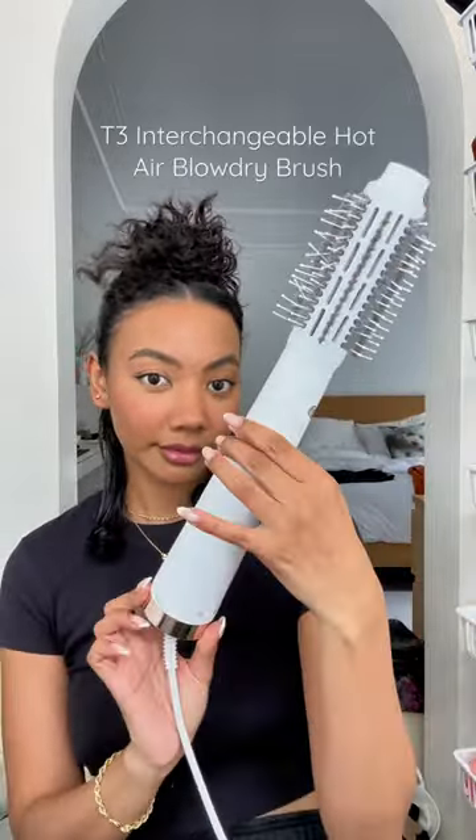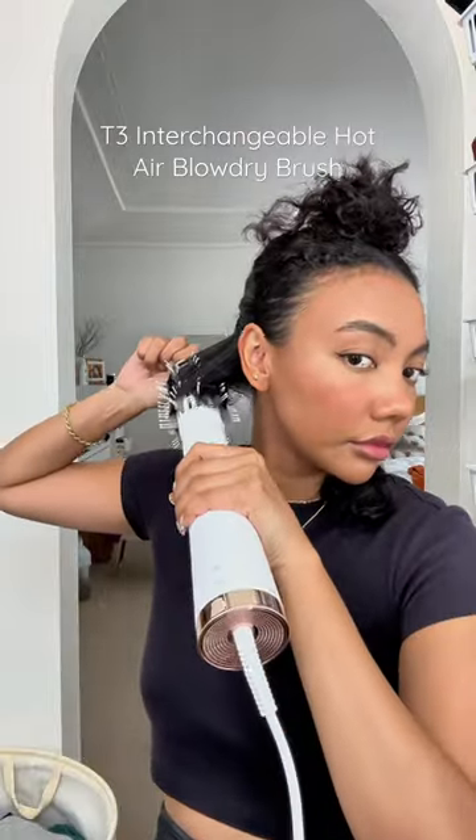I highly recommend using a dryer brush tool as opposed to a blow dryer and separate brush, because using a tool like this is so much easier when you're doing your own hair.